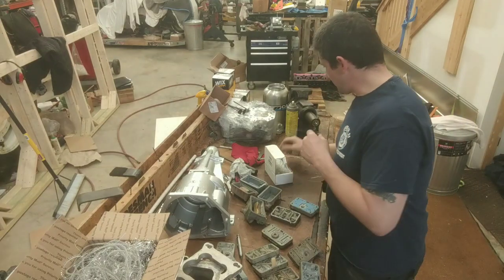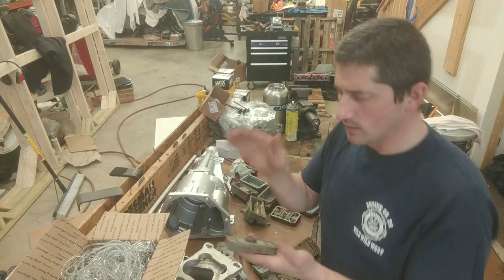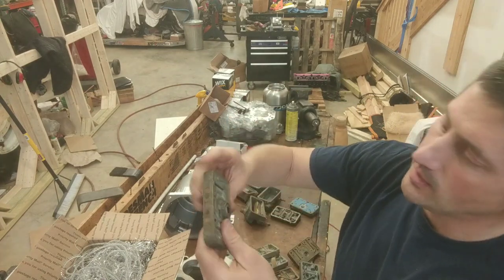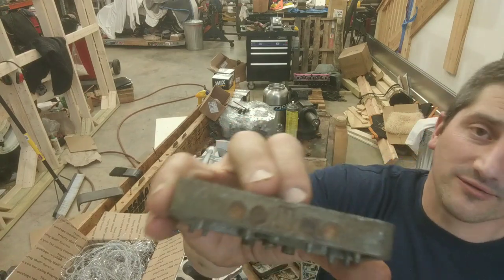All right, just in case you're wondering about metering blocks for Holley — these are not plugs. These are emulsifiers.